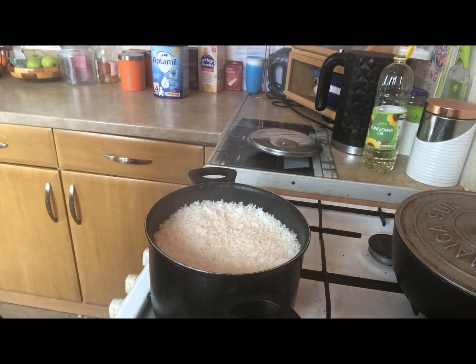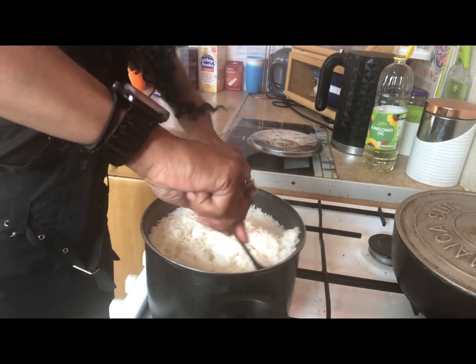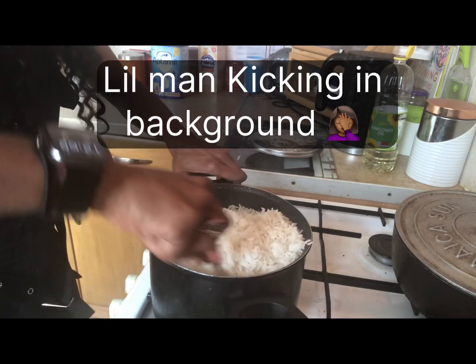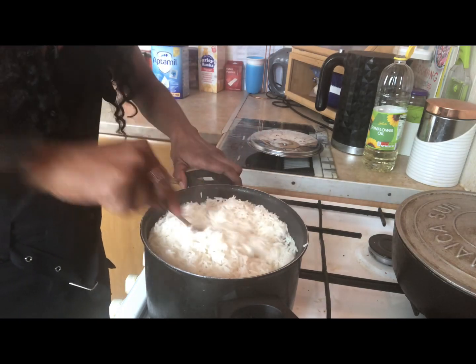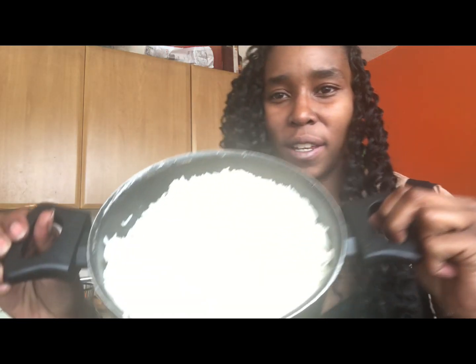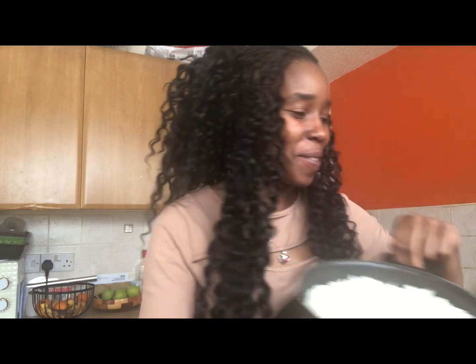The rice is cooked beautifully! Then you get a fork, guys, and stir the rice — scoop it from the bottom. This is like the perfect rice. You can have a taste test — it's not soft and watery, it's not hard and dry. And here we have it, guys: beautiful, fresh, homemade rice. Not in the microwave — homemade.